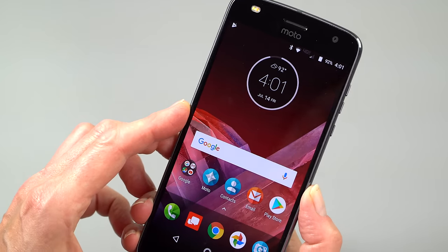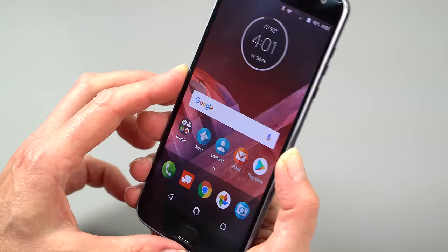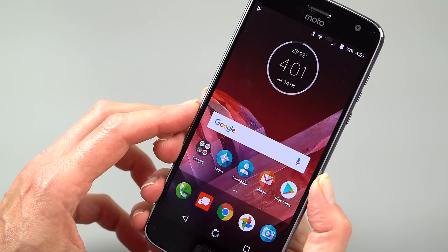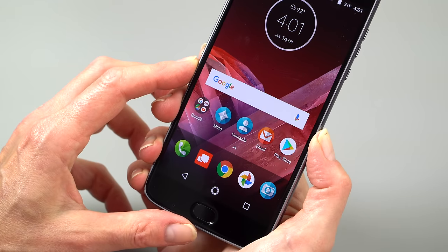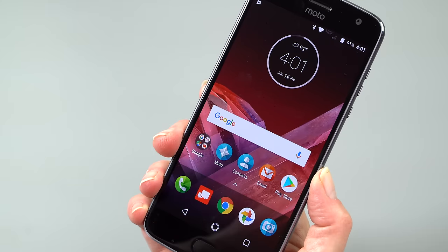Call quality on this is excellent. Motorola has always been a great voice phone company, and this is no exception — three microphones on board. There's LTE-A for 4G, NFC, Bluetooth 4.2 LE, dual-band Wi-Fi 802.11ac, and of course GPS. Well appointed.